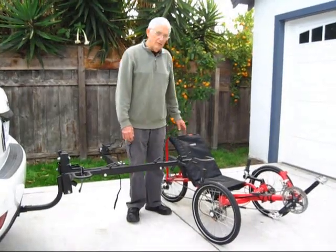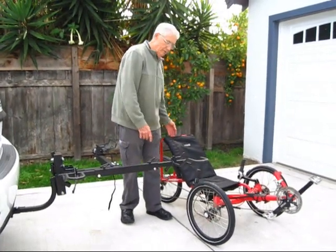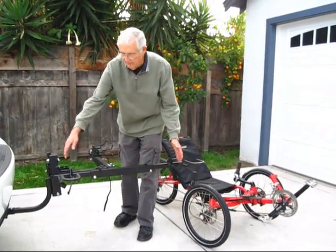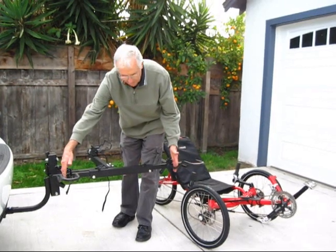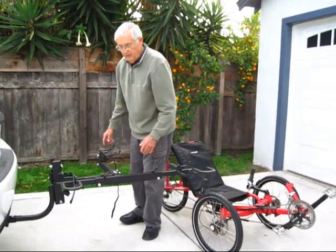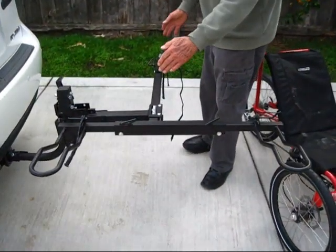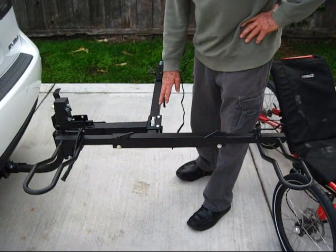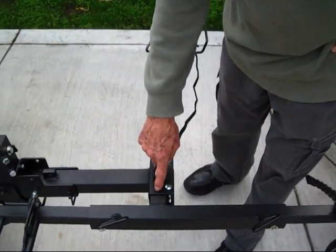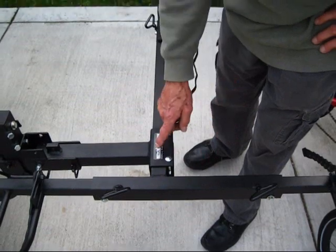The first track we're going to load today is the Contrite Villager. It's a tadpole track — two front wheels and one back wheel. I've already pre-adjusted the rough adjustments on the rack where I have the two dual wheel holders equally spaced in the middle, and I have the single wheel holder so that it matches the wheelbase of the track. As far as left and right positioning of the mainframe, the best place to position the mainframe for a tadpole is to leave one inch of space between the U-channel with the carriage bolts and the mainframe of the track rack. So that's what I've left here.